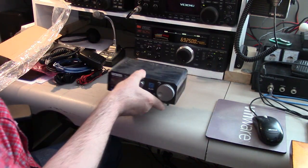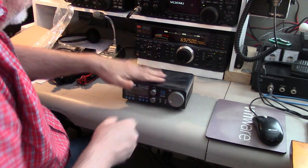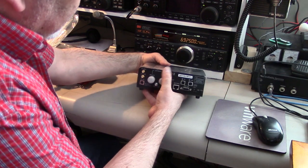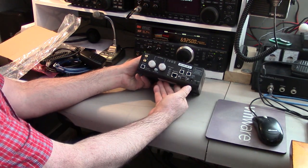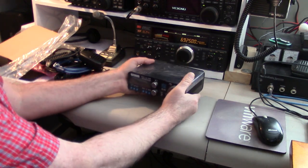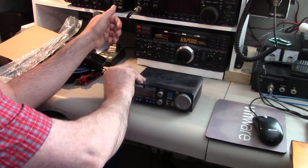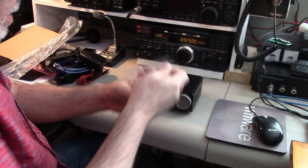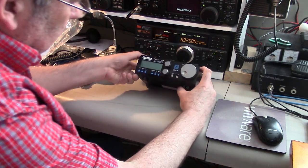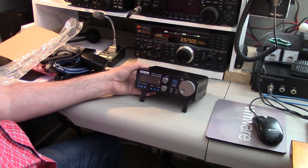And here it is — here is the radio. Let's get the cardboard out of the way. It's still cold because it just arrived at my doorstep. Nice — you can tell there's a lot of stuff inside. That is five pounds. It does have these legs to bring it up at an angle.